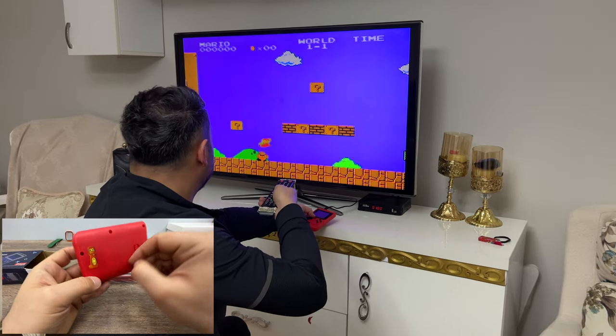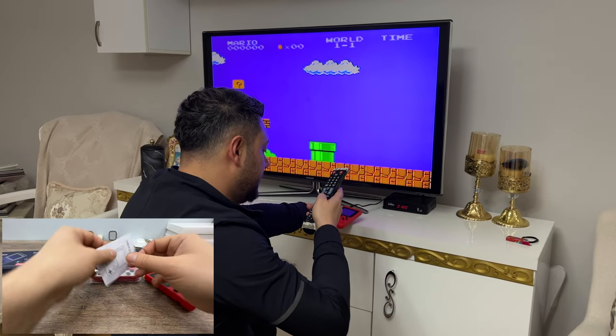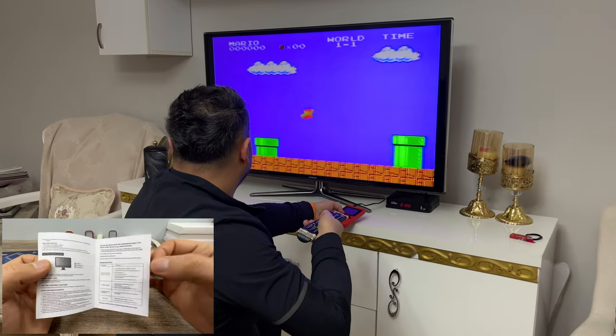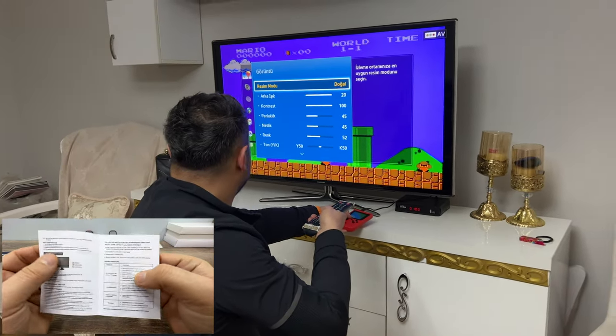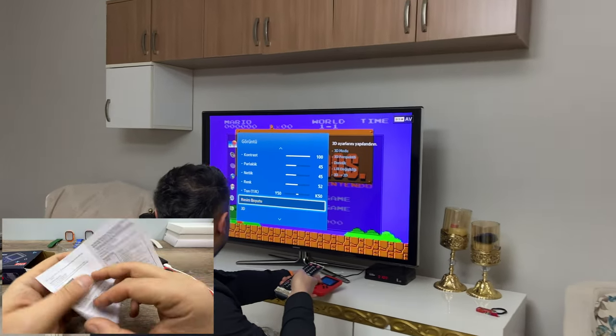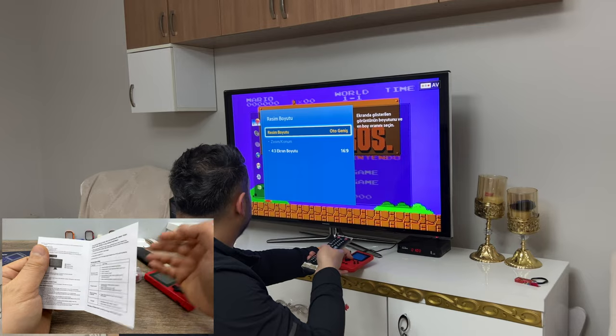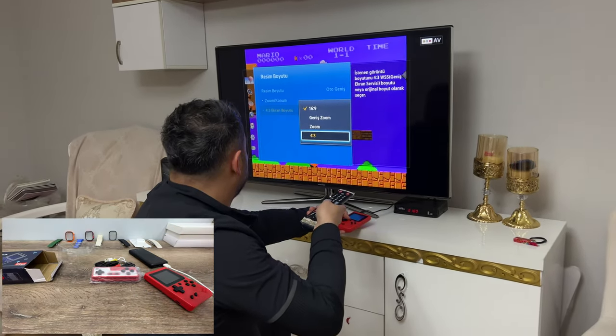My daughter has stickered it here. Before turning it on, we have a simple user manual and it's actually useful because it shows you how to connect your device to your game console and to the TV. I think I'm going to add that to this video so you'll see which port goes where.